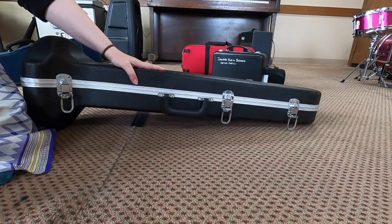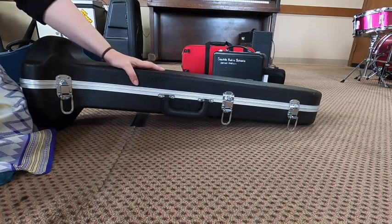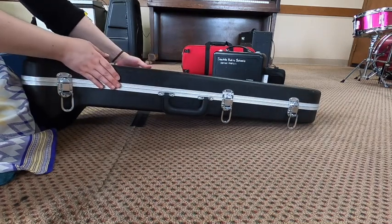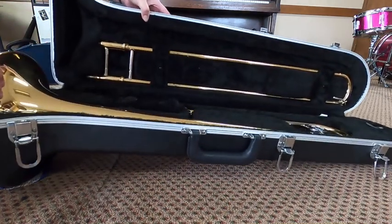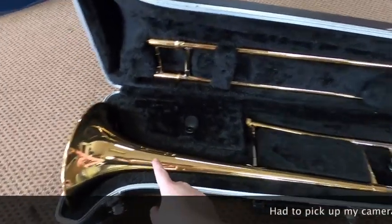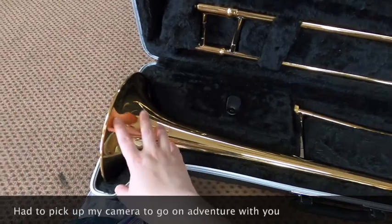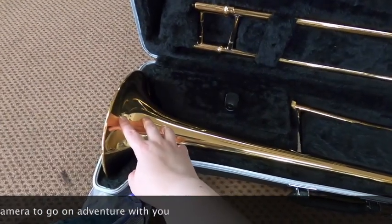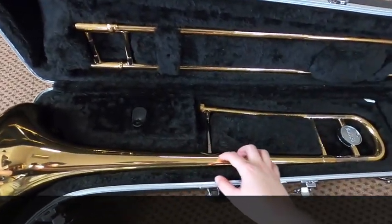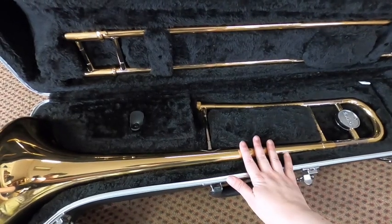Now my case is ready to open up. The trombone case has a couple of differences from some of the other instruments — the biggest is that you see parts on both sides of the inside of the case. Inside the trombone case, you can see the main instrument itself. This part that I'm pointing at down here is the bell, and this is where the sound comes out. Just because it's metal does not mean you can be rough with it — it will still break, it will still dent. Please treat this like your baby.